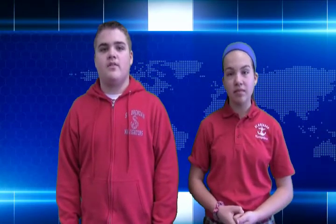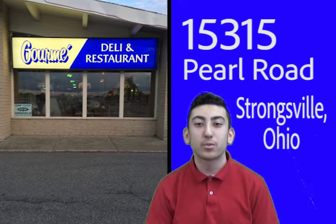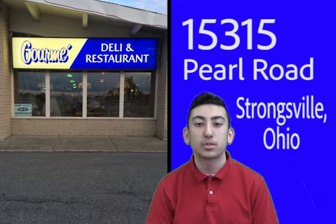Thank you for that presentation by the people at Animal of the Week. And now, some words from our sponsors. Come on over and enjoy a breakfast meal at 1531.5 Pearl Road, Sharnsville, Ohio. The restaurant name is Gourmet. Open from 7 a.m. to 9 p.m. Monday through Saturday, and from 6:30 a.m. to 3 p.m. on Sunday. So come on over.